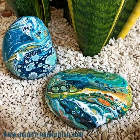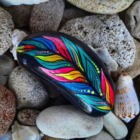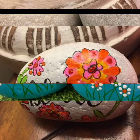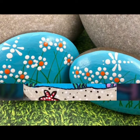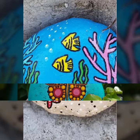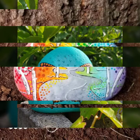Guys, thanks for your support, thanks for your love. I will be back soon with my new collection and new ideas. You will see different styles of pebble paintings. This activity can be done in a unique style.